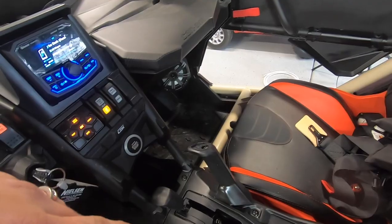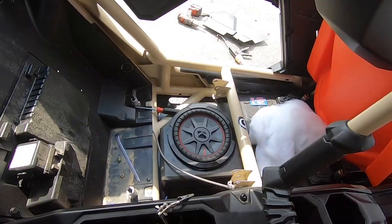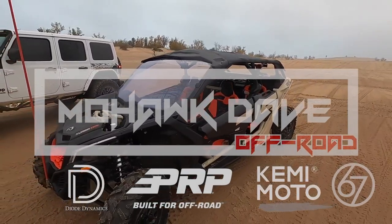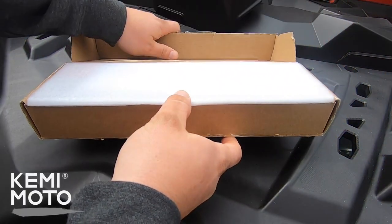Ever since I installed the sound system on the Can-Am, you guys have been asking me to do a subwoofer. Well, today it gets a subwoofer under the rear seat.